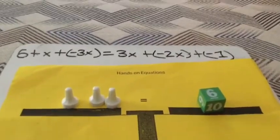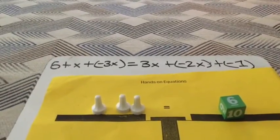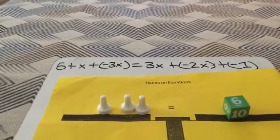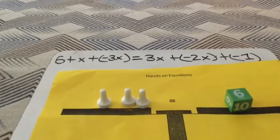5 plus 1 would equal a negative 6. After that, 3 can go into 6 two times, so the answer to 5 plus x plus negative 3x equals 3x plus negative 2x plus negative 1 is X equals 2.